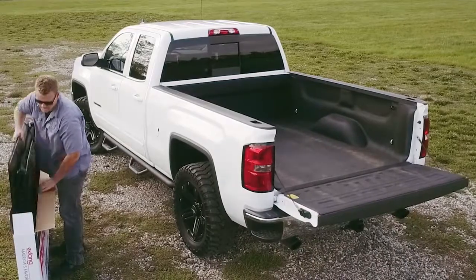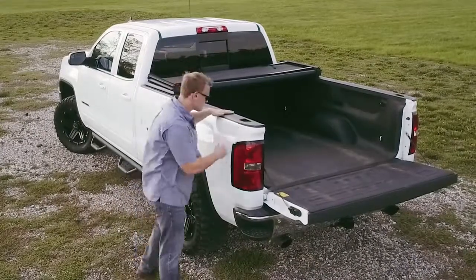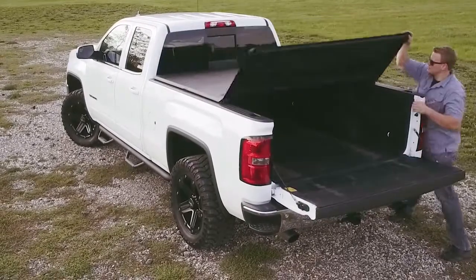This premium truck bed cover requires no assembly, no drilling, and installation is as easy as positioning the cover on your truck and tightening the clamps. You can go from out of the box to on the road in just a few minutes.